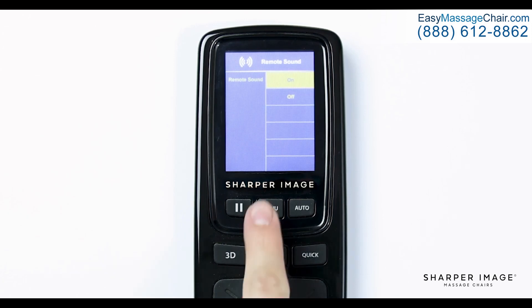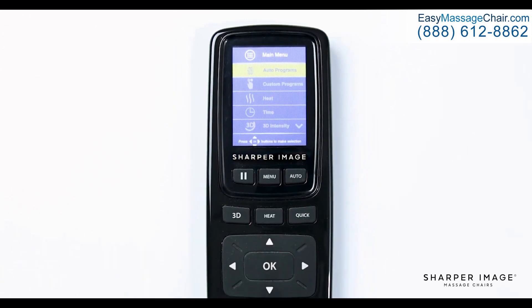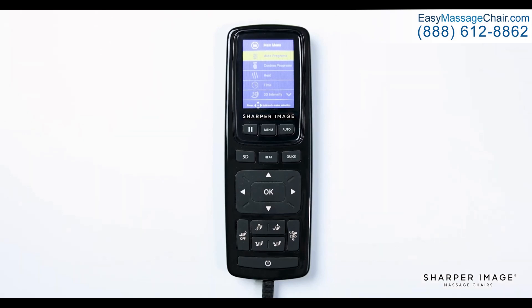Now that you understand the settings, layout, and functions of the Sharper Image Relieve 3D remote control, you can fully enjoy your Relieve 3D and truly maximize your massages. Enjoy your chair, and congratulations on purchasing your very own Sharper Image massage chair.